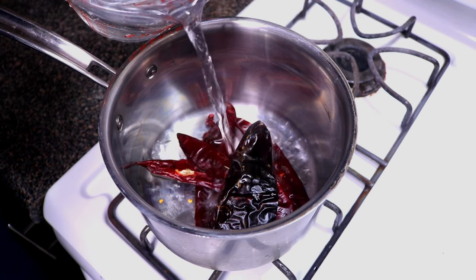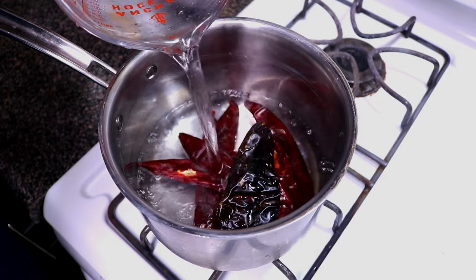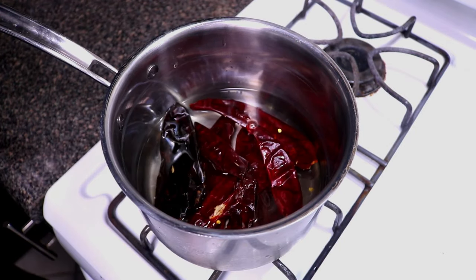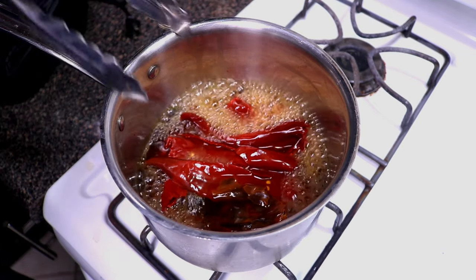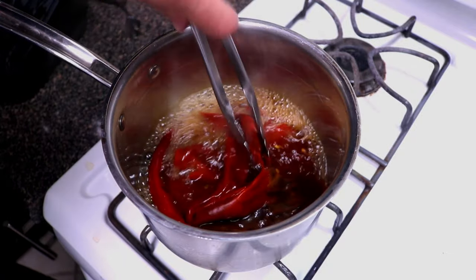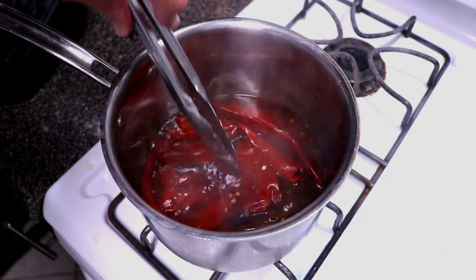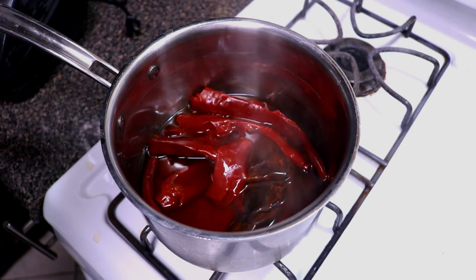We have all our chili pods in a pot. I'm going to fill it up with just enough water to cover them, bring this to a boil, and let them boil for about 15 to 20 minutes. After about 15 minutes they look ready — nice and soft. These guajillos were already kind of soft; they don't always come super dry. You just want them pliable, then we'll get them in the blender.